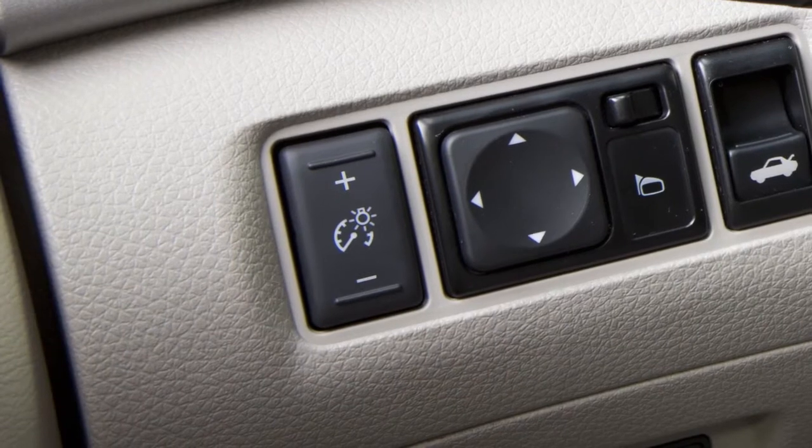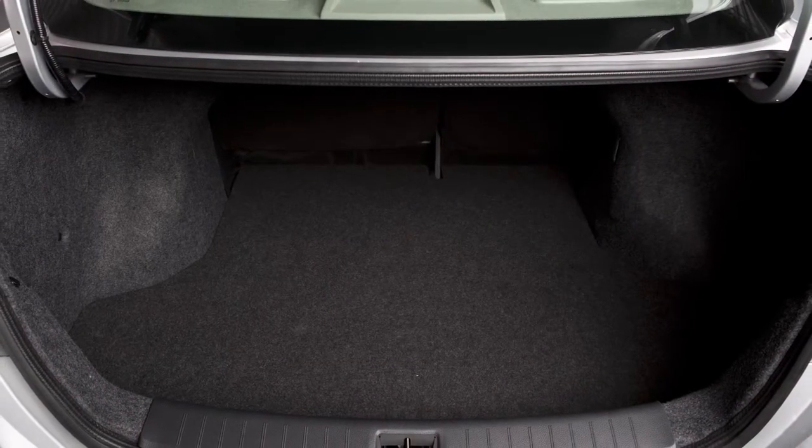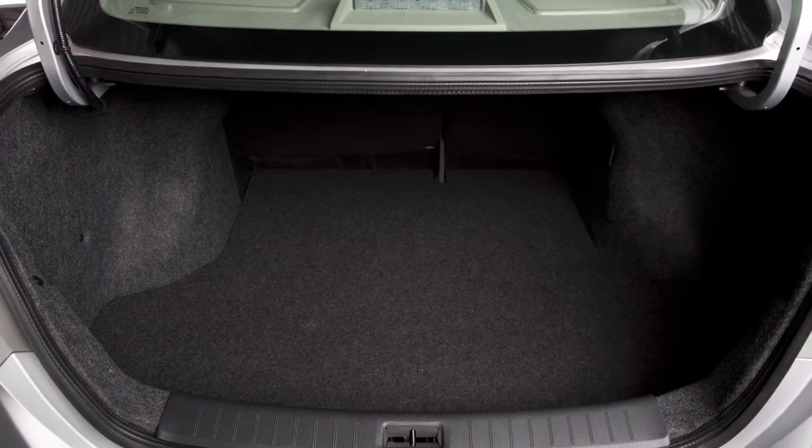The console light can be adjusted with the instrument brightness control. The trunk light will illuminate when the trunk lid is opened and turn off when it closes.